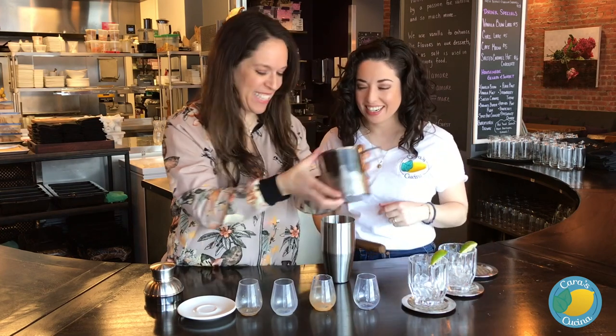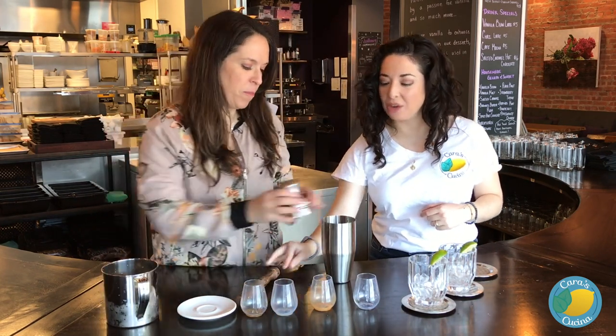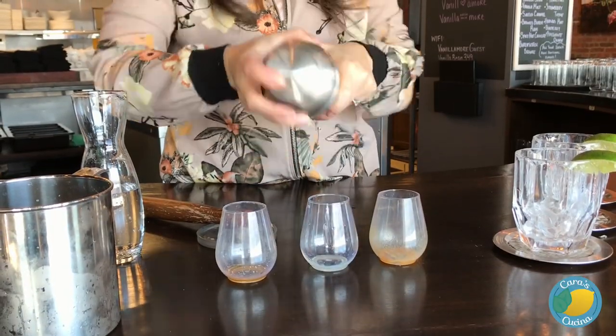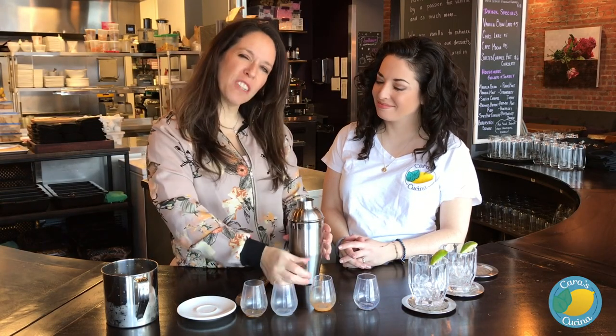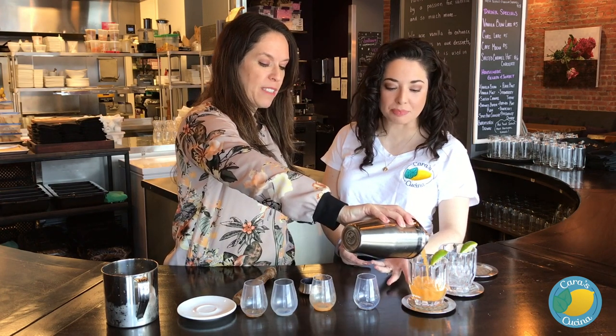We're going to add some ice to this. If you're going to use carrot, you have to chop it. Okay, so we're going to mix it up. This is one of those drinks that some people go orange — it's an orange drink — but then when you taste it, when you look at this, look at the color.